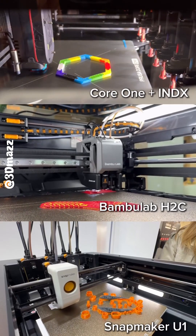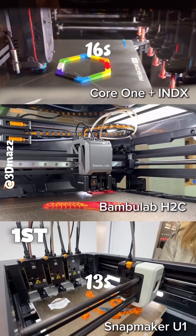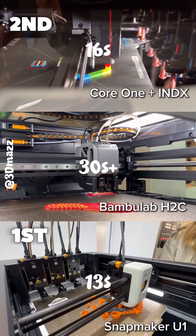The numbers don't lie — the U1 swaps colors in 13 seconds and the Prusa Index in around 16. But the H2C? Over 30 seconds, because it still relies on the AMS.